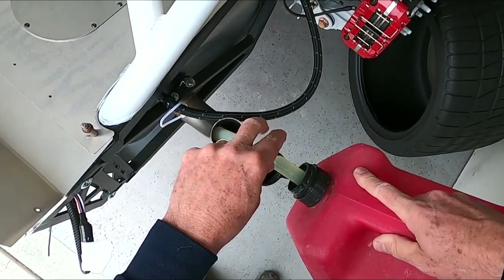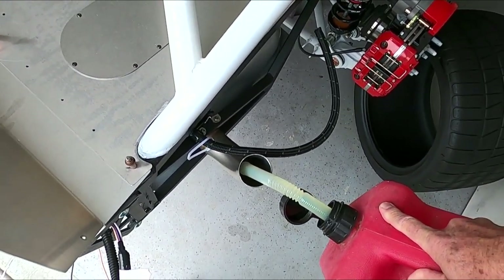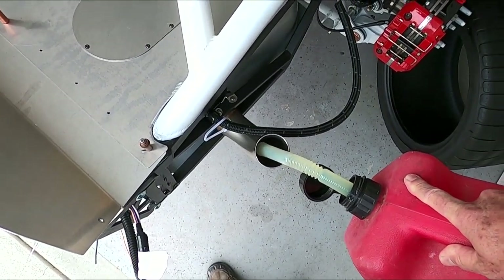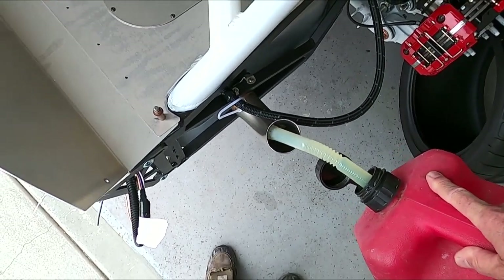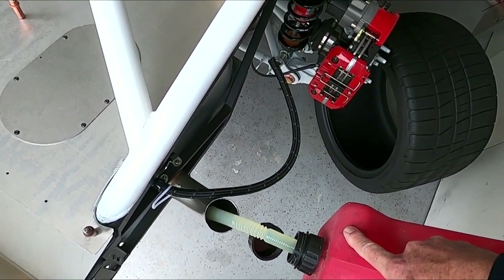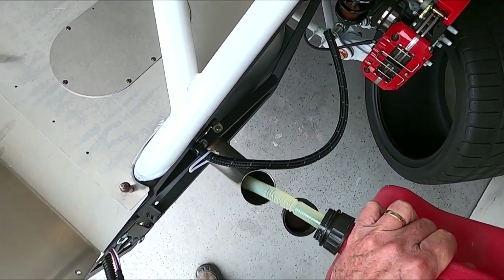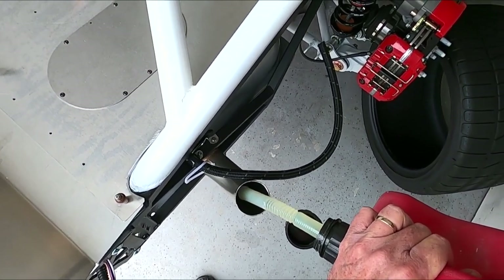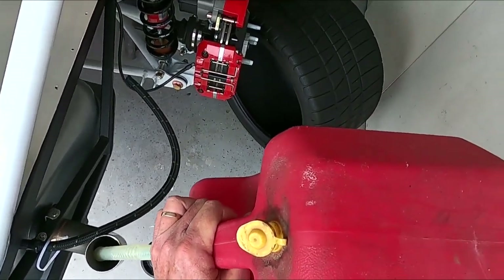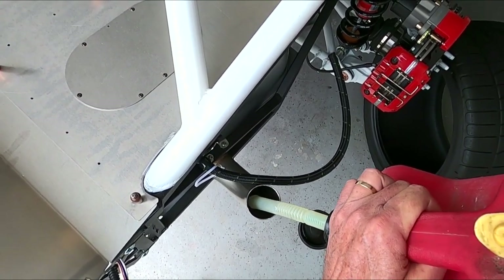Fuel's going in for the very first time. I do run premium — the Coyote will run on regular, but if you get it tuned for premium, and I'm at the knock sensors — I think there's four in the Coyote — they will back off the timing and keep the motor safe. You can run regular fuel in it, but out here in California premium is now about $4.70 a gallon. Gas prices have really skyrocketed and I'll bet we'll see five bucks by midsummer if not earlier.